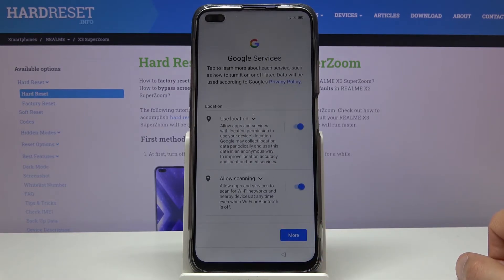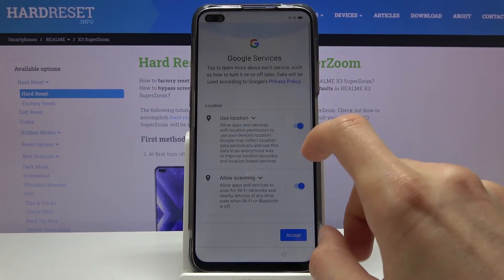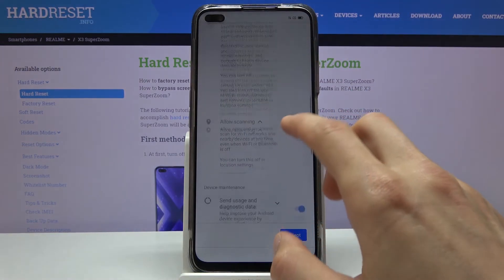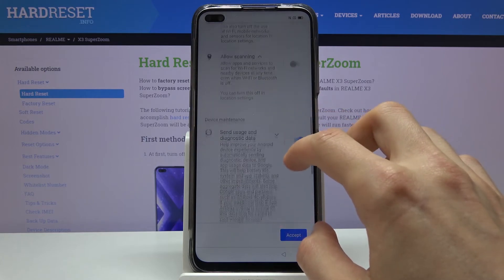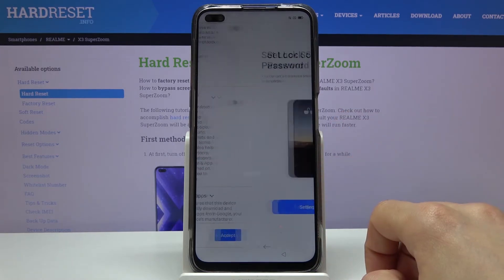From here, let's go to next, and we have Google services — things like location scanning and sending user and diagnostic data. You can read exactly what they do by tapping the arrow to expand the list. Once you're ready, you can deactivate them, which is what I'm doing — though you don't have to.